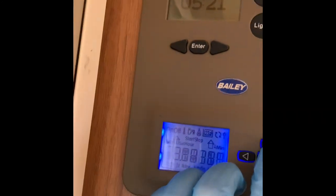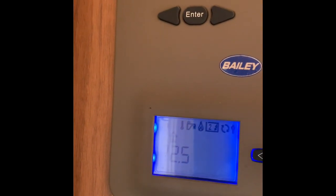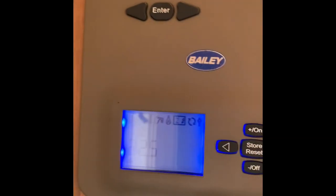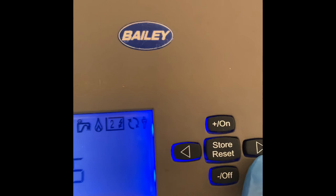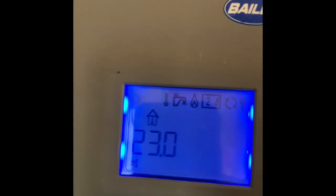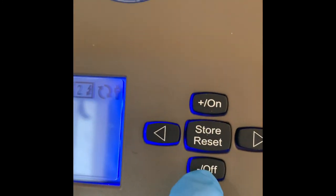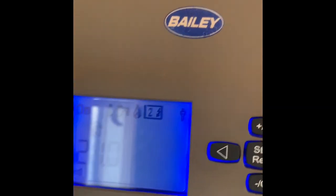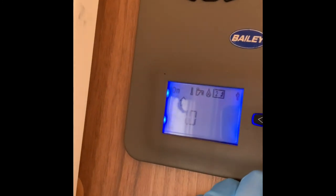For the heating: to switch on, press the on button — you can see 'off' is flashing, then switch it to 'on' so 'on' is now flashing. Press the arrow to move across to the temperature setting. To raise and lower the temperature, minus will bring the temperature down, and plus — on the on button — will raise it. When you've come to the desired temperature, press store and that's how warm the caravan will be.